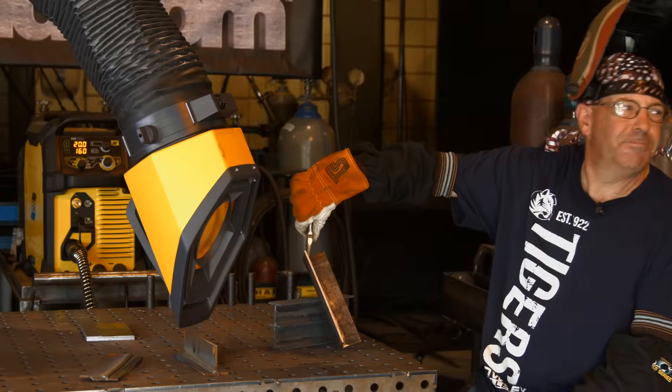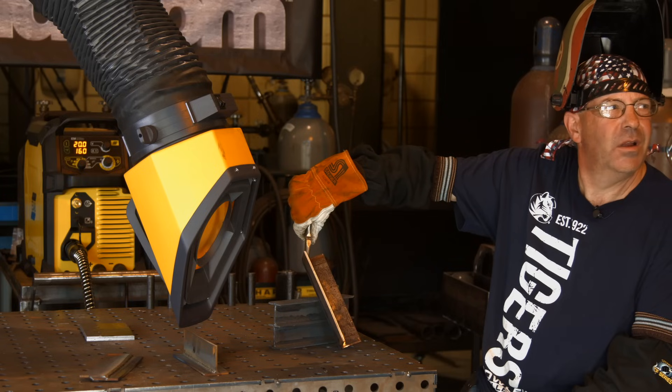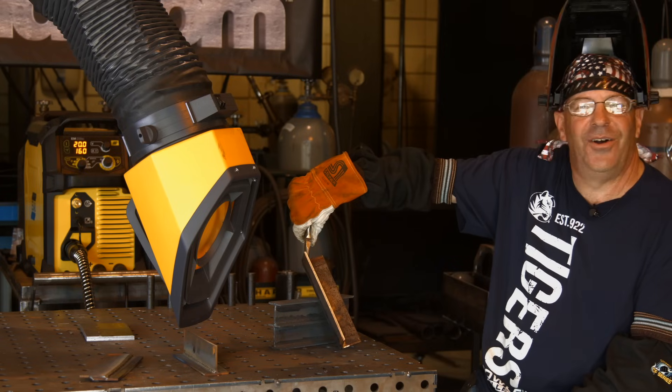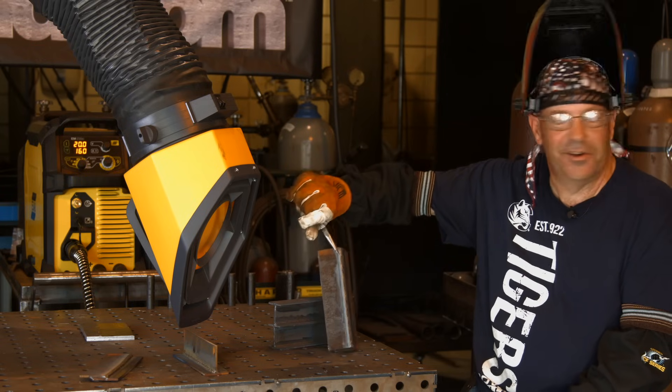After the demo, the host and cameraman exchange brief remarks: the backside of the outside corner weld looks better than the front side, and both agree — it's a nice result.